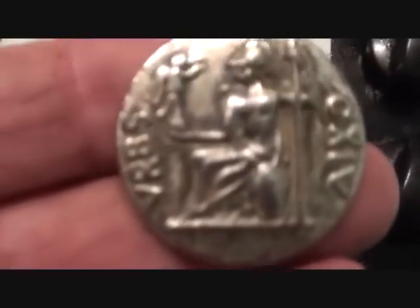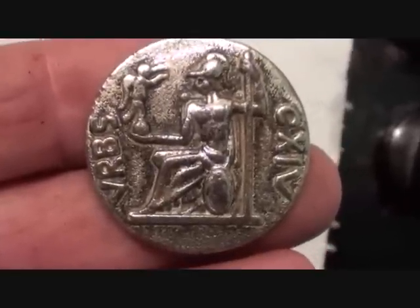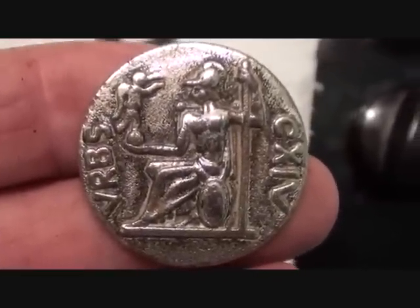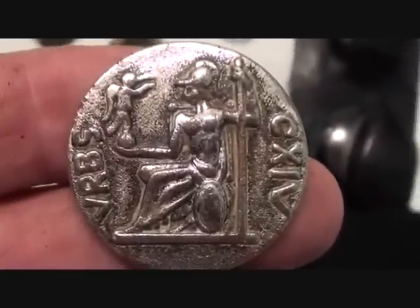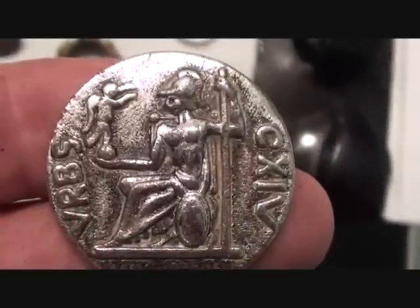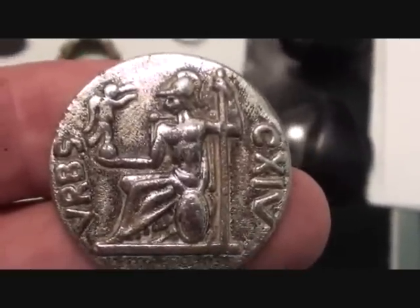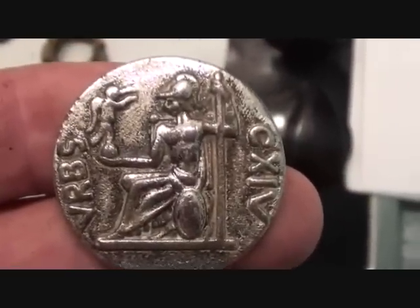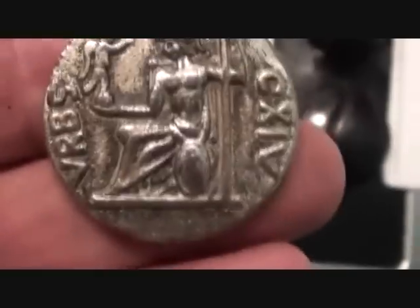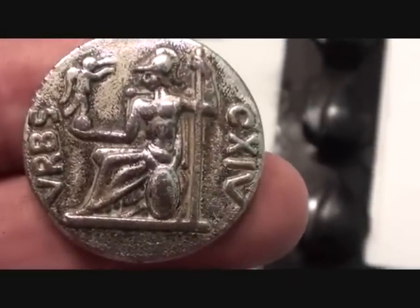This button. A splendid little button. It says VRBS CX14, which is a date — but they didn't bring AD into fashion until about 500 AD. So it's like putting BC on a date — you can't be done. So this cannot be that old. It's a button — probably... well, I don't know.